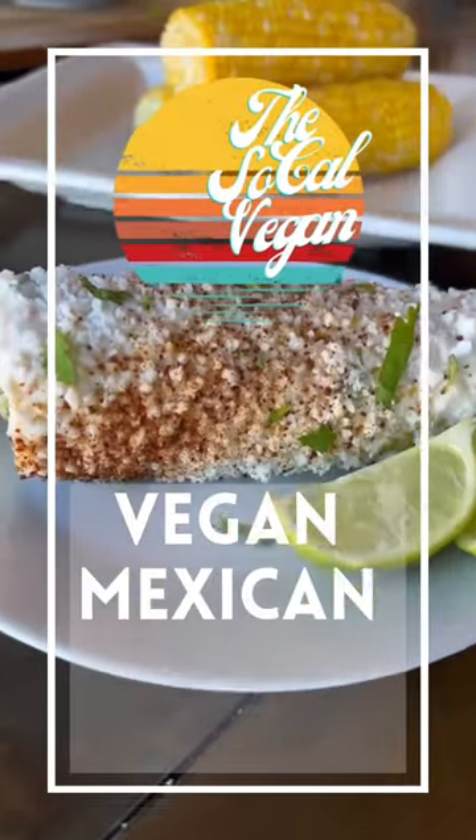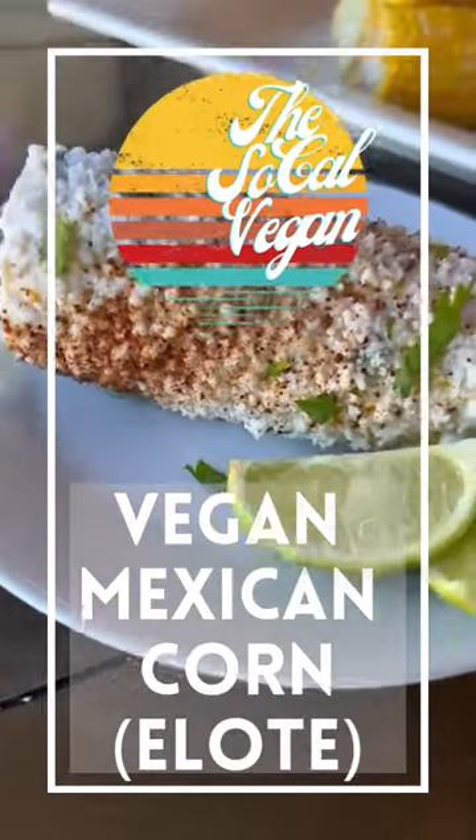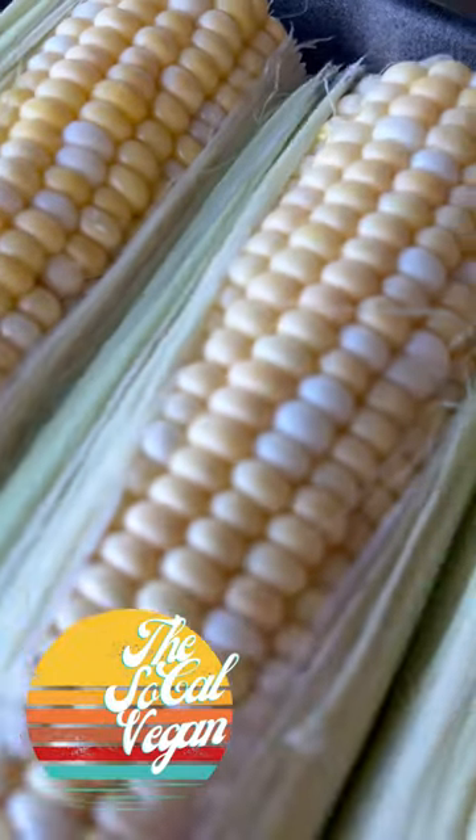If you're craving Mexican street corn, you'll love this quick recipe for it. And if you've never tried it, you're in for a real treat.